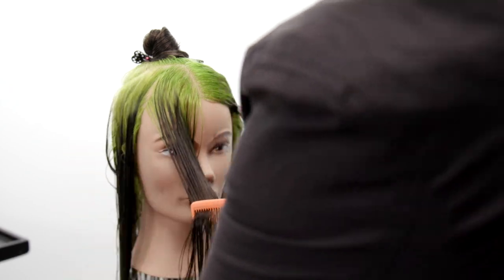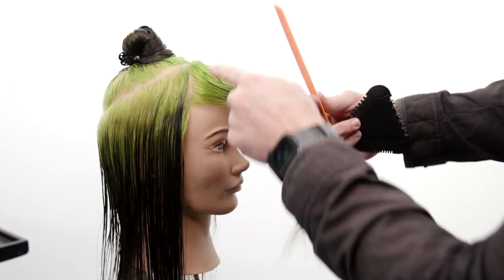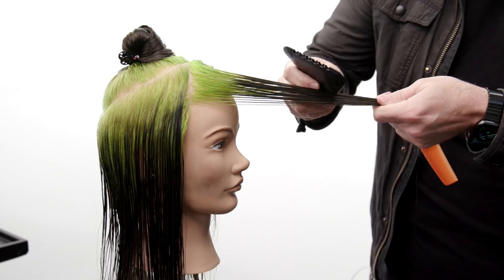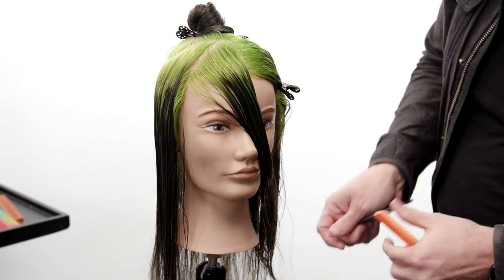To start off, basically all I'm doing is taking triangles out of the front fringe area and I work my way all the way to the hairline. I bring the hair across the nose, and with one swipe of the tri razor we just create that nice little long side fringe.